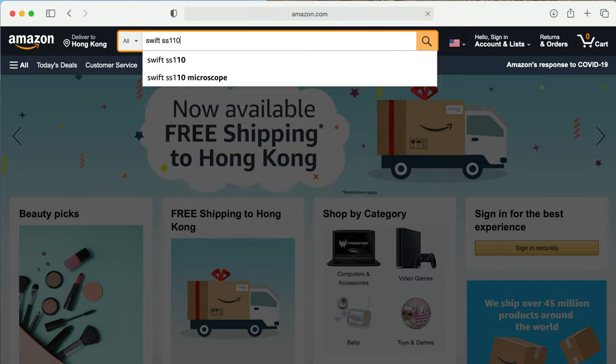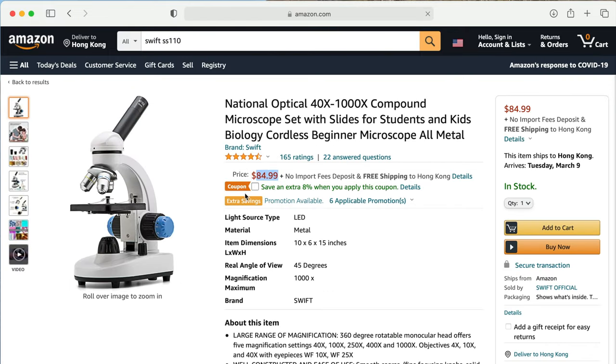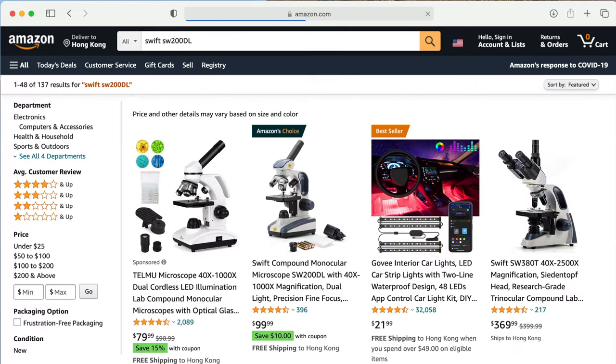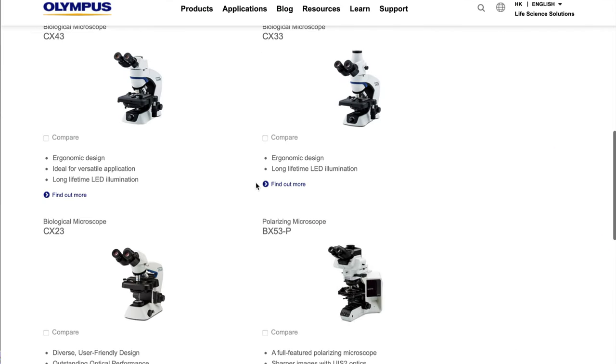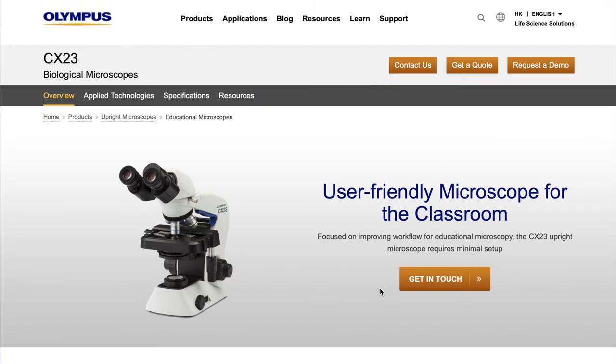For pricing, if we go to Amazon, we can see the Swift SS110 is priced around $84. The SW200DL costs right about $100. So for $15 more, you're getting a slightly better objective and one more lamp — maybe it's worth it. As for the Olympus CX-23, it costs about $1,000.